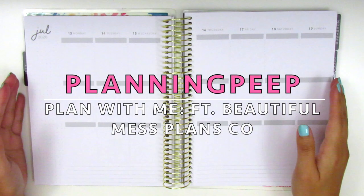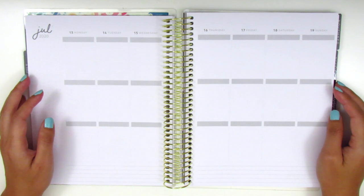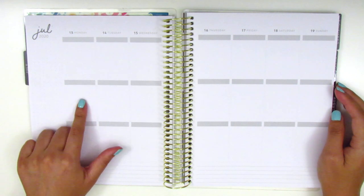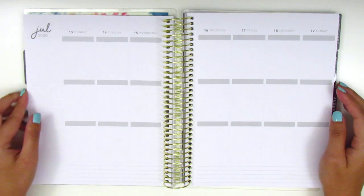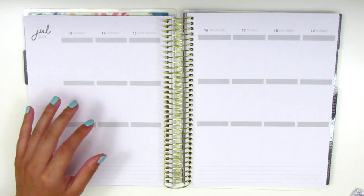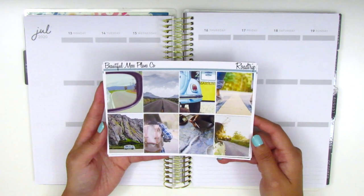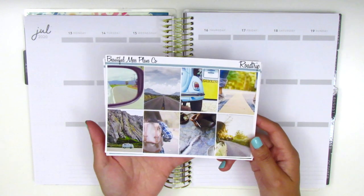Hi everyone! This is Sheri from Planning Peep and welcome back to my channel. Today I'm going to be doing another memory spread for you guys, and this is going to be in my Michael's Recollections Planner, which is the new planner I'm using for this school year. The kit I have for this week is from a shop called Beautiful Mess Plans Co. This will be my first time using a kit from her shop and this one is called Road Trip.